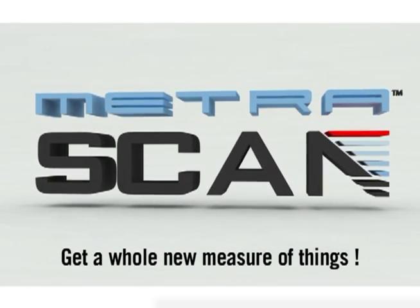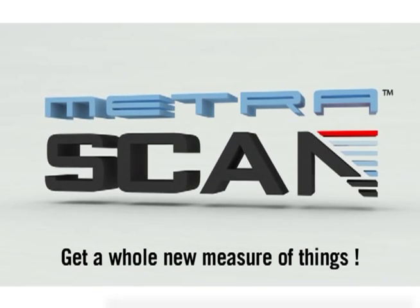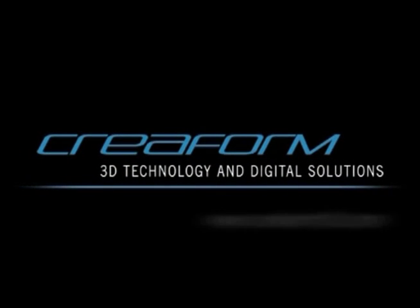Metroscan — get a whole new measure of things. Creaform, 3D technology and digital solutions.